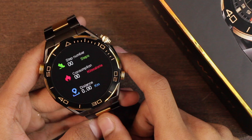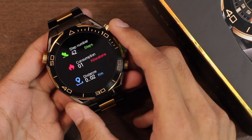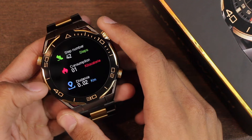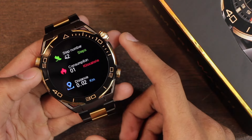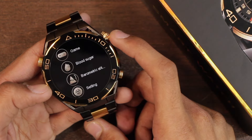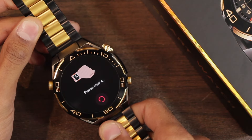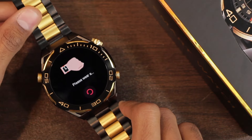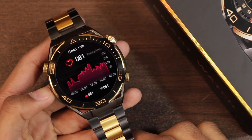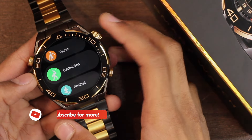The watch has a pedometer — I took around 40 steps in the room and it counted 42, which is quite accurate. For health applications, we get heart rate, blood pressure, blood oxygen, stress, body temperature, and blood sugar level checker. The proximity sensor and weight detection test showed that it refuses to measure in the air or on a table, but does give values on a soft cloth — meaning weight detection needs optimization. There are many sport modes available and you can tap any to start directly.